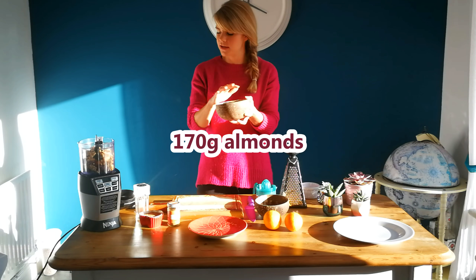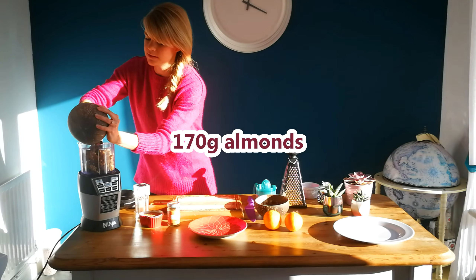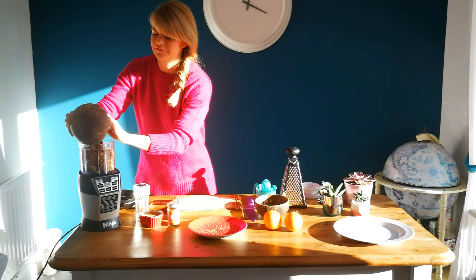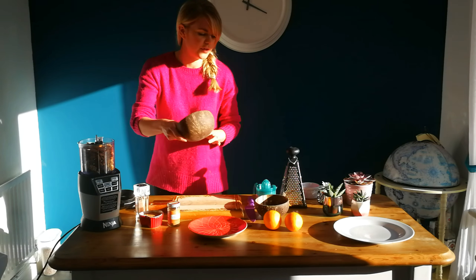I'm also going to put in some almonds — I've got 170 grams of almonds. So I've got all of those in.